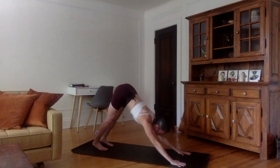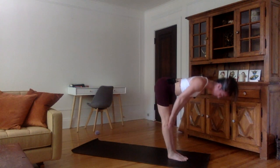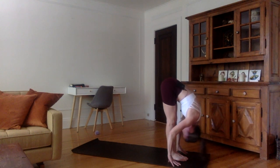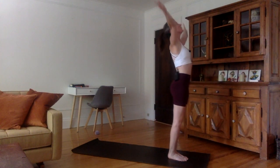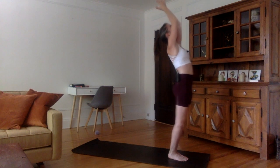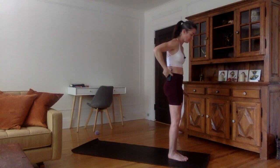Inhale, look forward. You can bend the knees and try to jump between the hands. Flat back. Exhale, hands down, forehead to the shins. Inhale, come all the way up, chest up first. Stretch the arms to the side, palms together, slight back bend if possible. Exhale, bringing the hands down in namaskara and arms to the side.